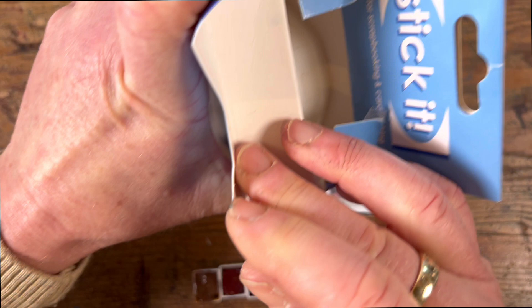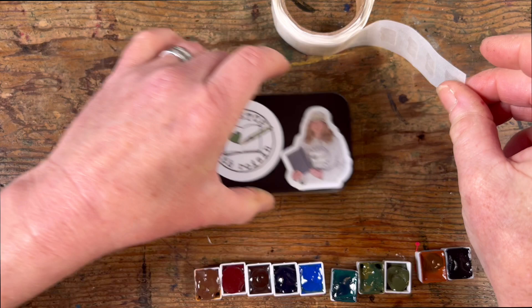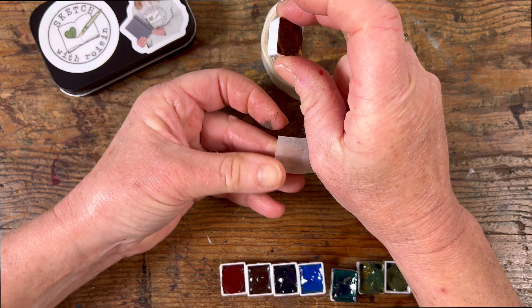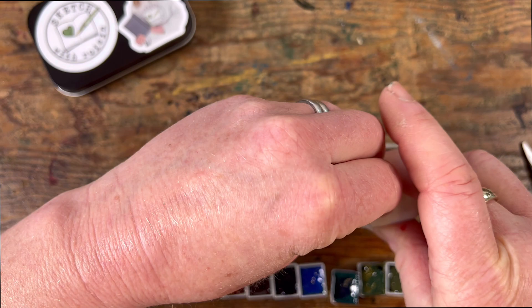Now the half pans that I bought — and remember I don't supply these, you have to get them yourself — were a tiny little bit smaller than the ones I've bought in the past. Which meant that they weren't exactly rattling around in the white plastic insert, but neither were they a snug fit. And if I did happen to turn the box upside down, which does happen quite a lot to be honest, they would have fallen out.